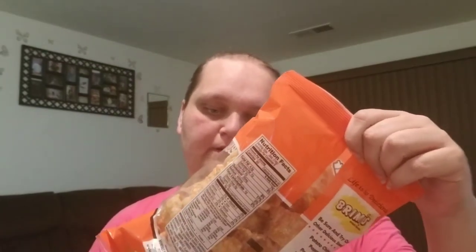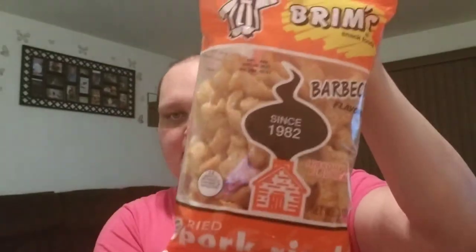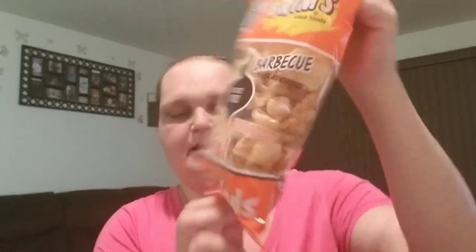I got two bags of the Brim's BBQ Flavored Pork Rinds. As you know, this is a repeat buy for me. These are three ounces. I love these things. Date on these is good until December 9th — they won't last that long. I believe that is all the food items.